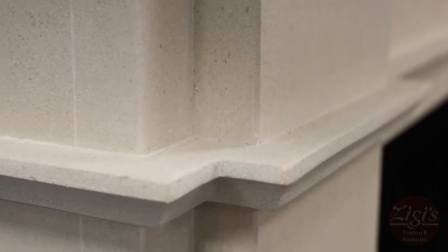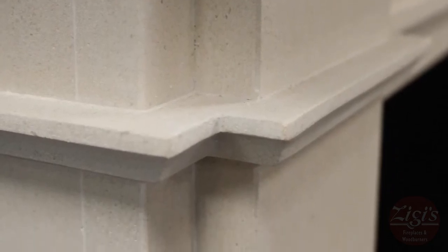Seen here in the Chesneys Devonshire limestone surround and in a Soho basket, the Chesneys FB18 bioethanol fire makes for a clean alternative to traditional solid fuel, with all the convenience of a gas fire.